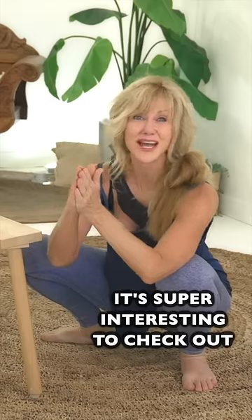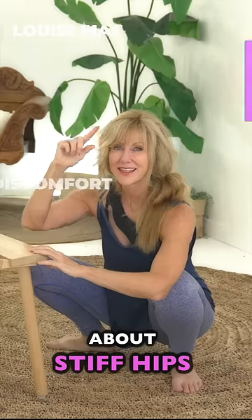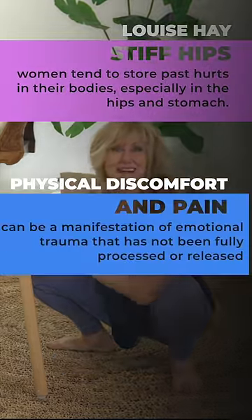It's super interesting to check out what Louise Hay says about stiff hips — this and this. Does that make sense to you?